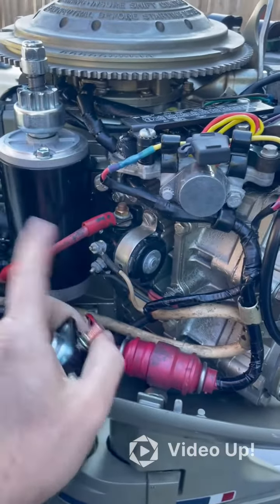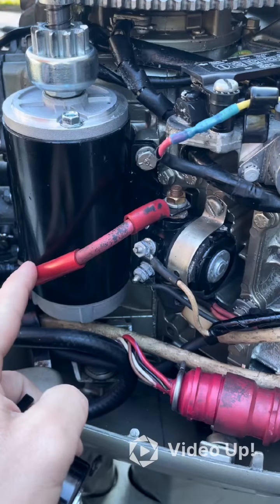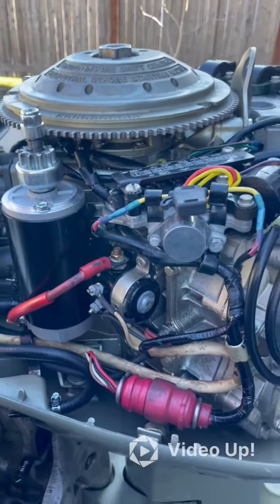If you hear a click but the starter doesn't start, it could be your solenoid. If you think it's a solenoid and you have a pair of jumper cables, the easiest way to get home is to take one of the cables, connect it to your positive battery terminal, and then touch it to exactly where I'm pointing — the positive terminal on the starter. If the key is on and that starts your boat, get home and replace your solenoid.